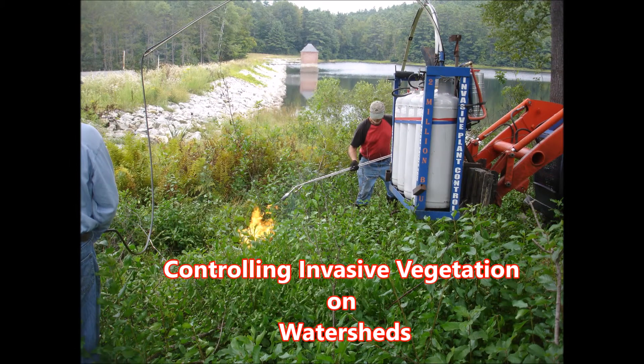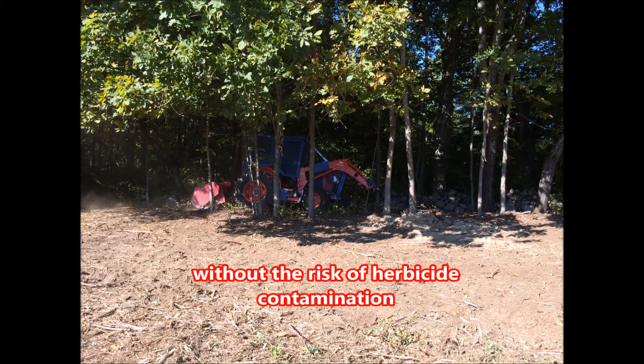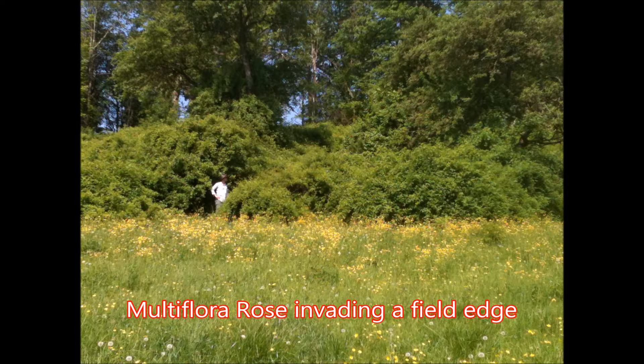Controlling invasive vegetation on watersheds without the risk of herbicide contamination. Dense growth of invasive shrubs and brush are rapidly choking many of our fields and forests. Many areas are virtually impenetrable, making it very difficult to apply herbicides.